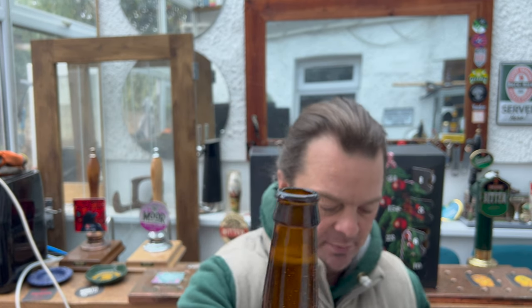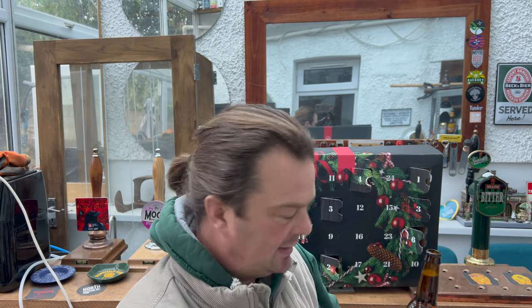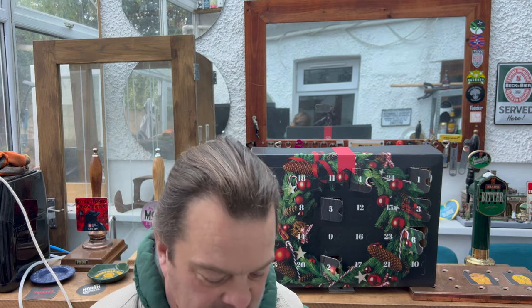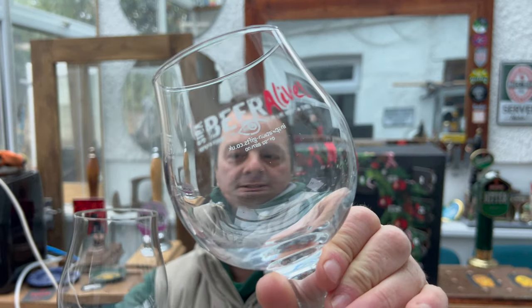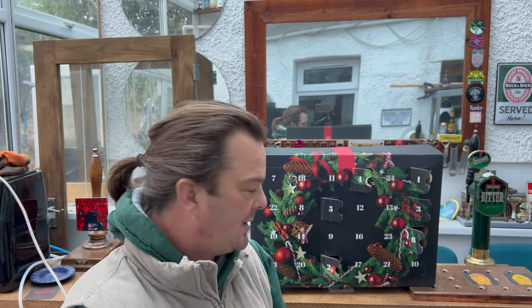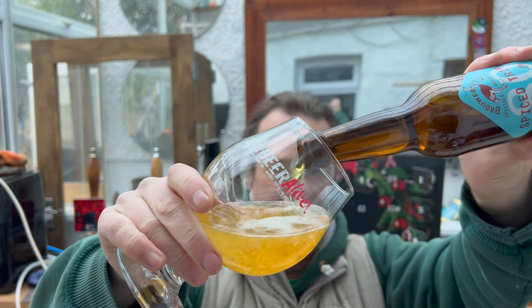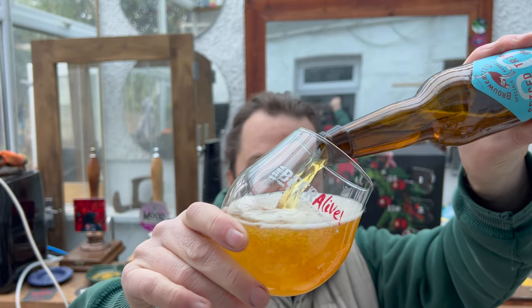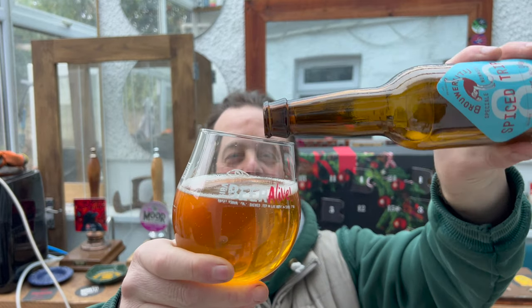Nice bit of smoke on the bottle opening. Beer in the glass. I'm going to use — I've just changed my mind. I've got a slightly taller glass, but I want to use this one. It's slightly more rounded, more bowl-shaped. I think this would be better for a triple. We're allowed to change our minds, aren't we?